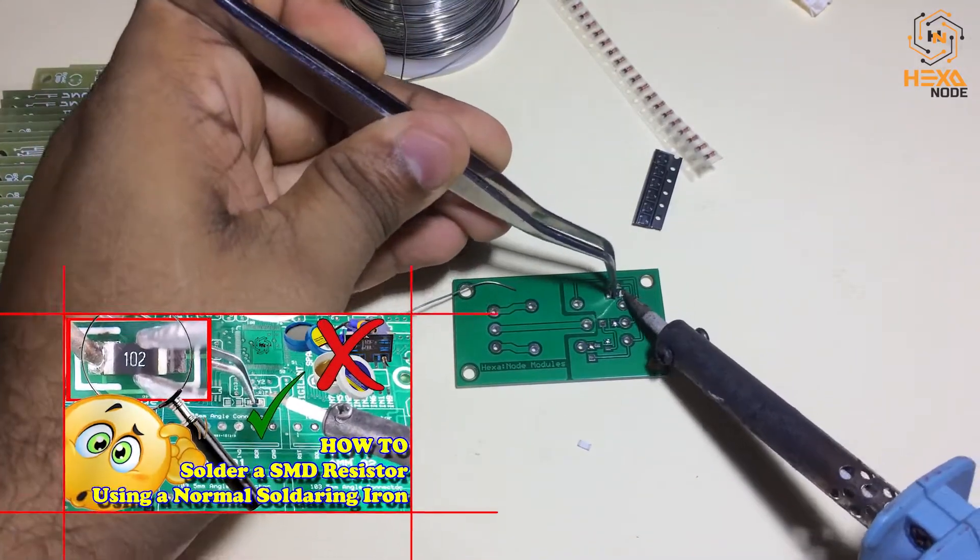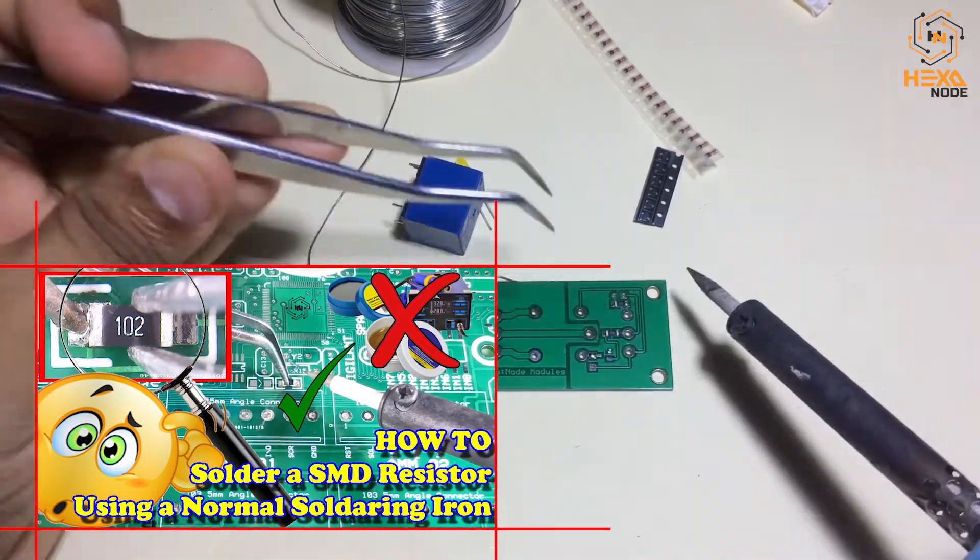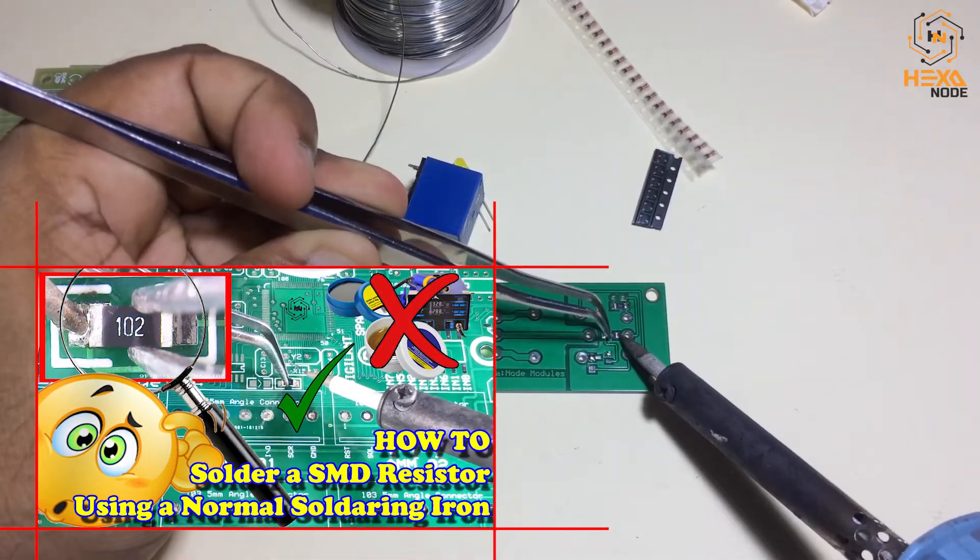If you need to know how to solder SMD devices, you can simply watch my 'How to Solder SMD Resistor Using Normal Soldering Iron' video.